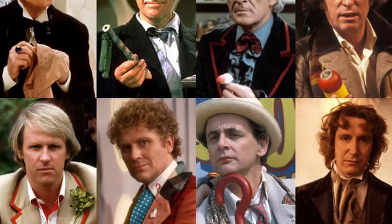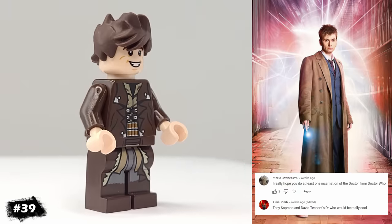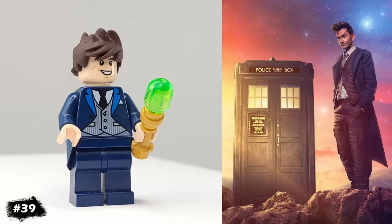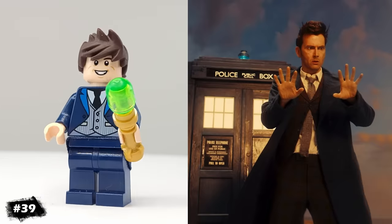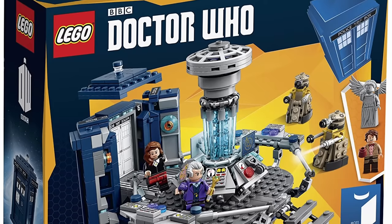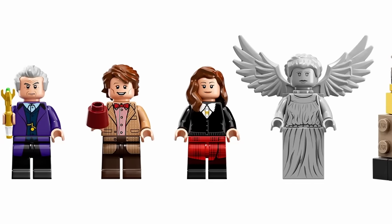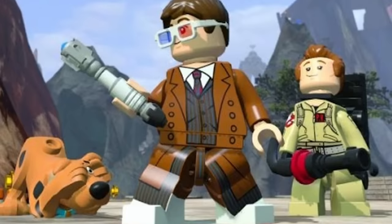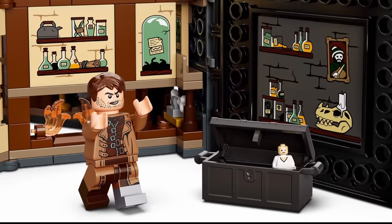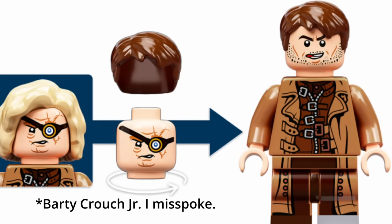Another highly requested minifigure was any of the Doctors from Doctor Who, so I went ahead and picked the 10th Doctor, played by David Tennant. He has both a brown suit and a blue suit, so I've created both versions, and for accessories, I gave him this gold lightsaber piece that I'm imagining as his sonic screwdriver. As a bonus fact, LEGO has released three Doctor Who sets, which included two versions of the 12th Doctor as well as the 11th Doctor. For an additional bonus fact, David Tennant has been turned into a LEGO minifigure, but it was for Harry Potter, not Doctor Who — he played the villain Barty Crouch Jr., who disguises himself as Mad-Eye Moody.